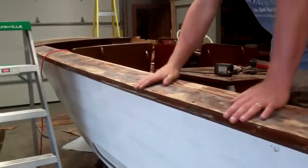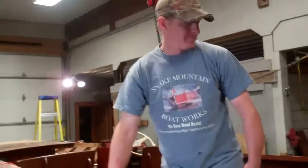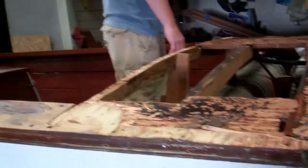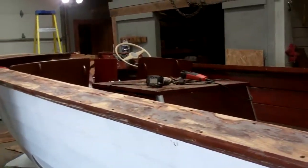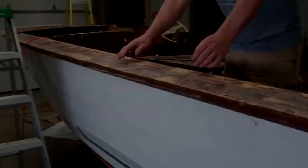She's going to be just beautiful. Can't wait to get to that point, huh RJ? Yep. That's the update on the 1968 20-foot Lyman runabout. Thank you so much. Bye-bye for now from Snake Mountain Boatworks.